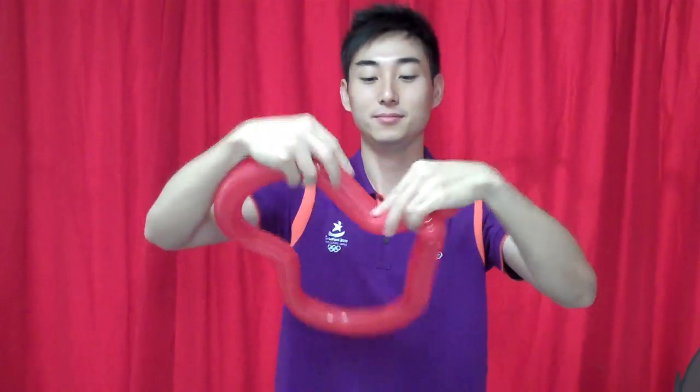And slowly let go so that the air can flow back inside again. Twist a little to the side, and also over this side. You see the heart shape. Next, we have to do the hat.